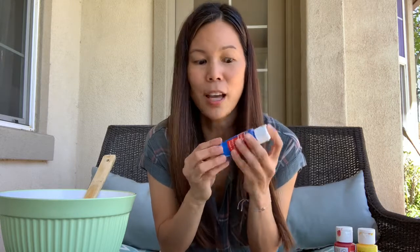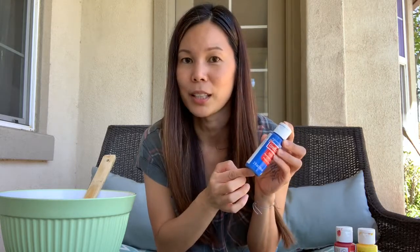Let me see if I can find something else. A bottle of paint. I can touch it. This is an object. Can you look around your room and find an object? Great! Nice work!